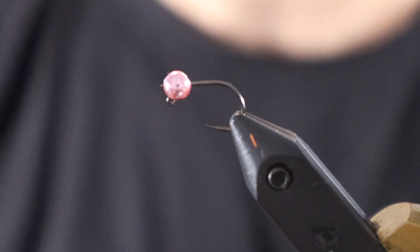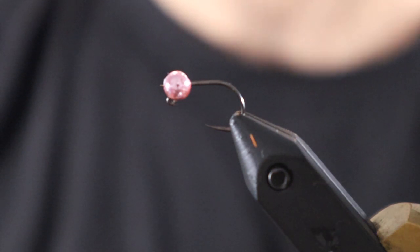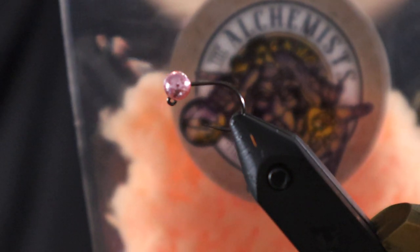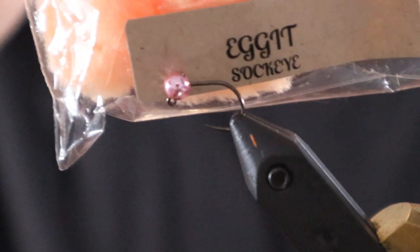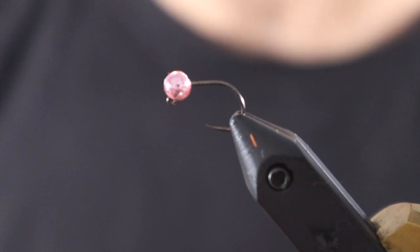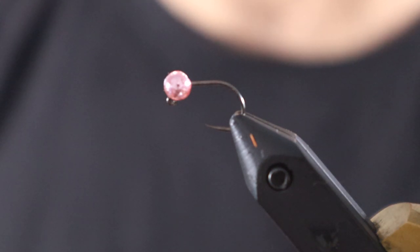We're going to actually tuck a bead inside the wrap, so it'll be two beads on the fly. For the material, it's The Alchemist — the color is Sockeye. It's kind of a pale peachy color. It's definitely, without a doubt, my most productive color. Next would be a pale pink, and then also there's a roe color — it's very sunburst orange, works really well. Depending on the season, vary the color.